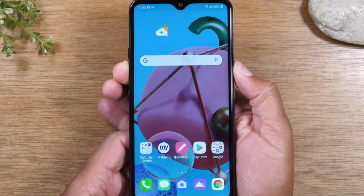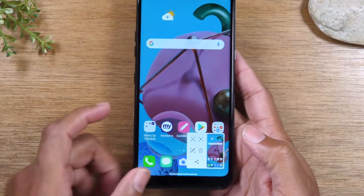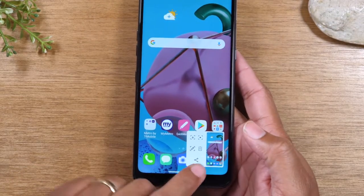Here we go. That will take a screenshot and then it will give you a menu in the corner here.